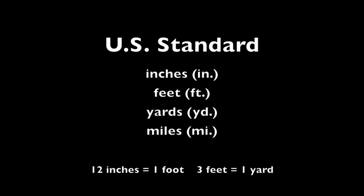We measure with inches, feet, yards, and miles when using the U.S. standard system of measurement. To measure smaller lengths, like the length of a frog, we use inches. There are twelve inches in a foot. Feet are used to measure things like your height. There are three feet in one yard. Yards are often used to measure longer distances, like the length of a football field.